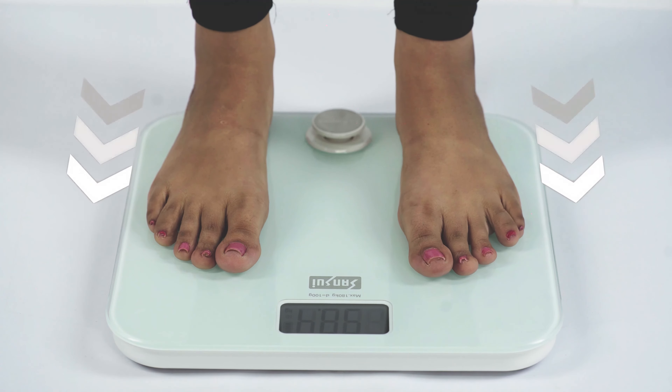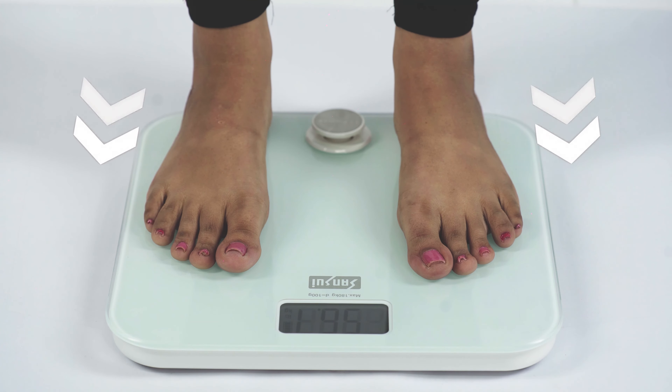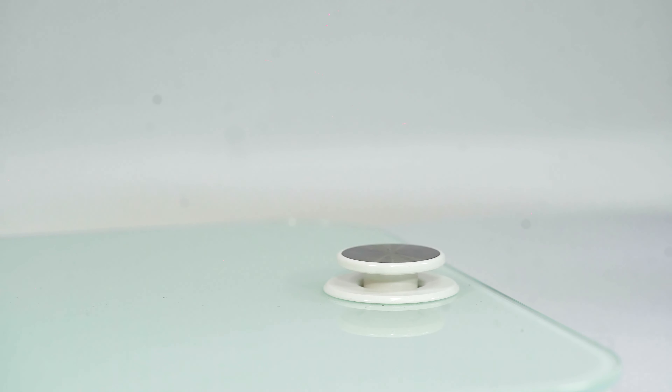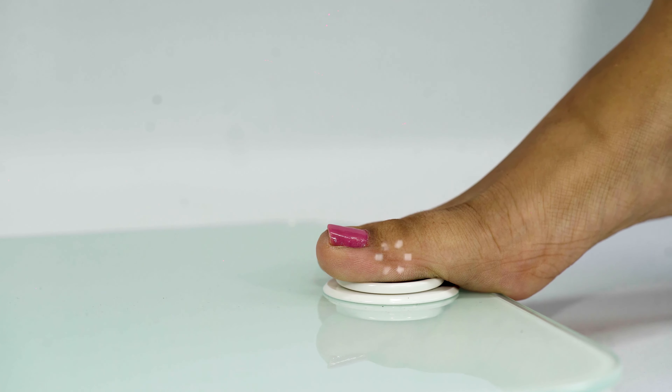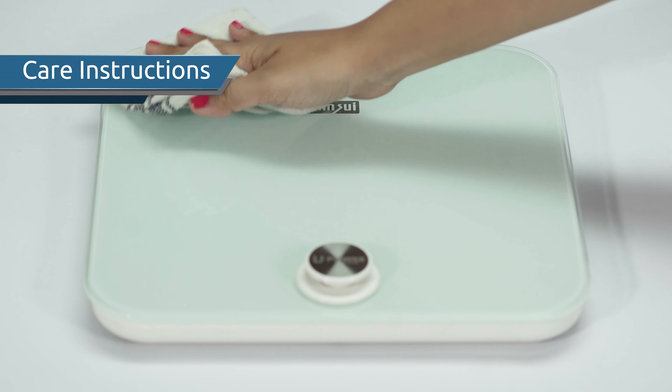Step on and stand in the central area for 5 to 10 seconds on the scale to get an accurate result. Check your reading on the LCD screen to compare and measure your fitness. This Sansui battery-free personal scale works on the dynamo principle — one press of the U-power button generates enough kinetic energy to weigh you for around 60 seconds.